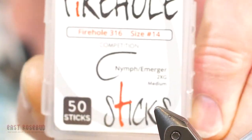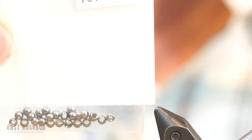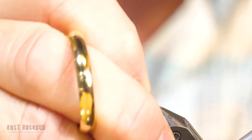I'm going to use a Firehole 316 size 14 hook with a brass black nickel bead in size 2.8, or 7/64ths, however you like to measure your beads. I've already got this thing beaded up. Get it in the vise.